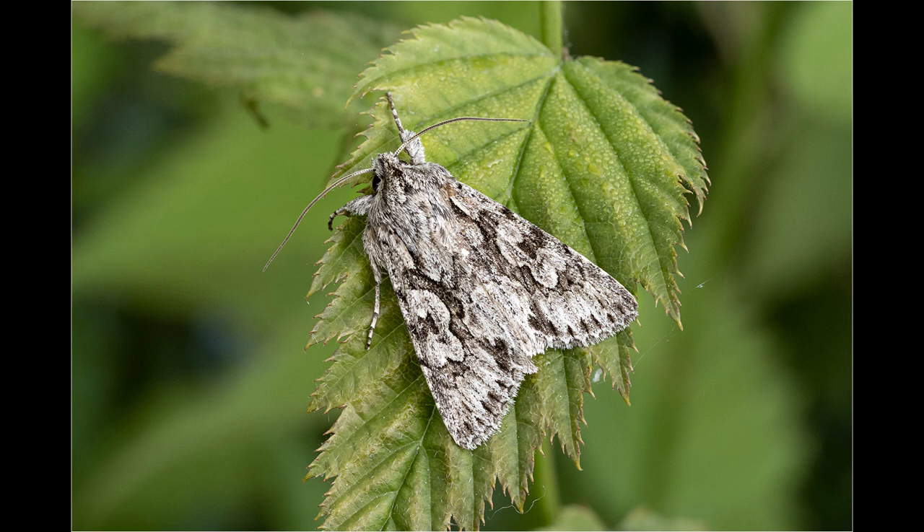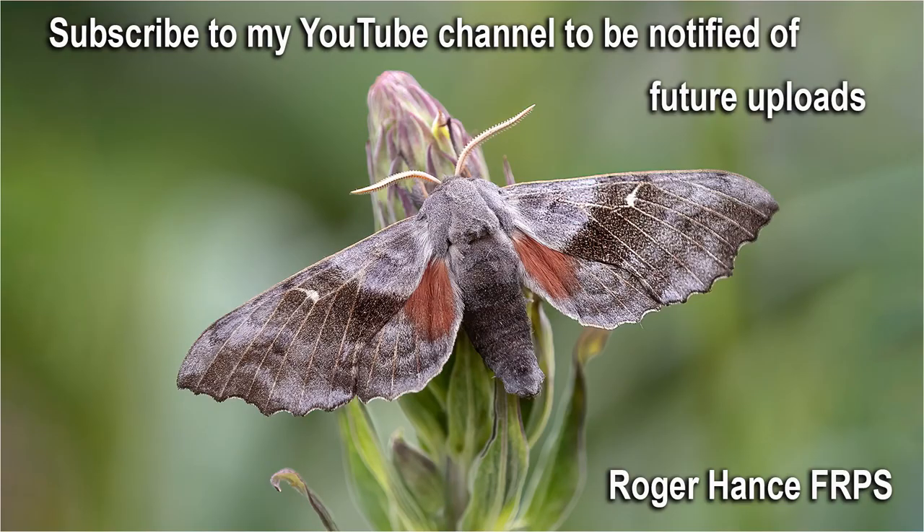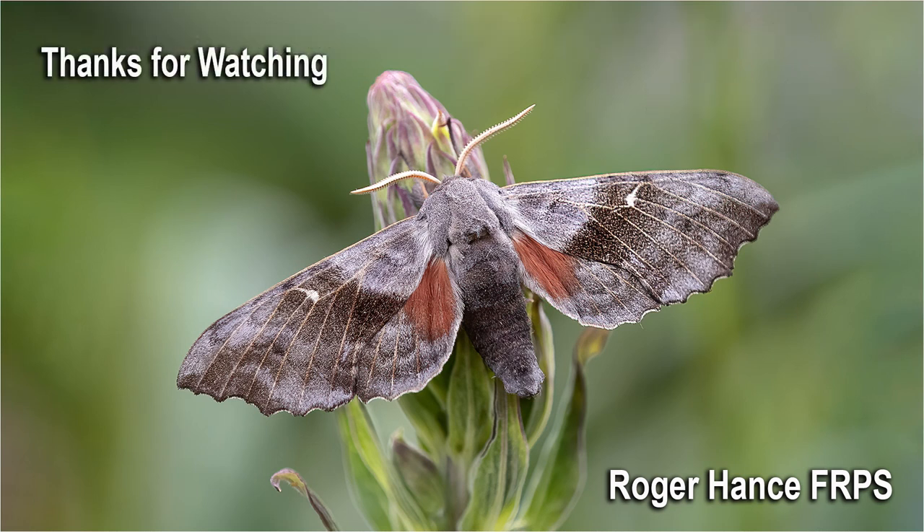I hope you enjoyed the video and found it helpful. Feel free to check out some of my other YouTube videos and subscribe to my channel to be notified of future uploads. Thanks for watching.